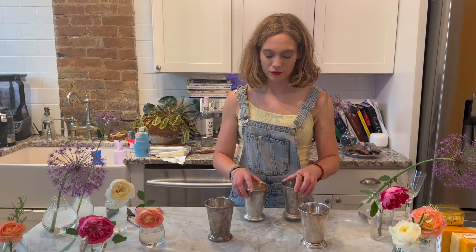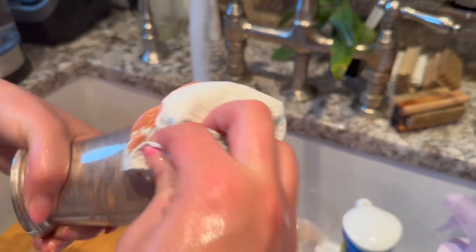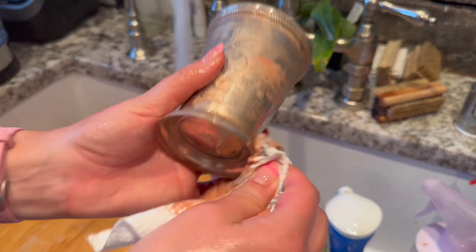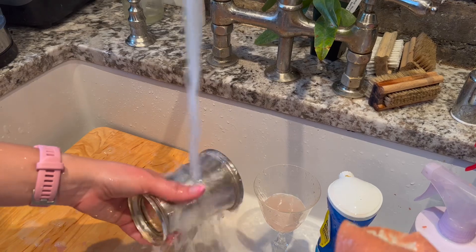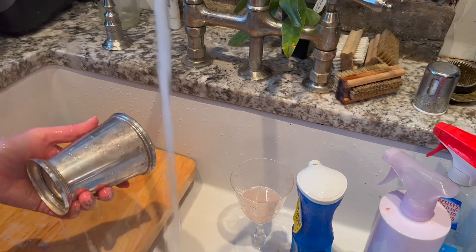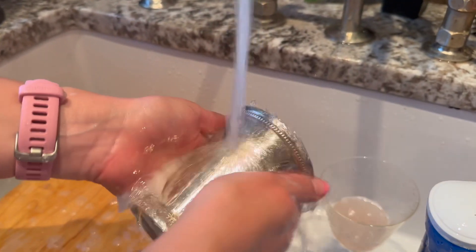We're going to polish them up and be right back. We've got our Haggardy's polish — you just rub it all over the outside. This is how me and my dad do it. Then you rinse it with water, use Dawn dish soap on it, and then buff it dry with a paper towel to get the tarnish off.